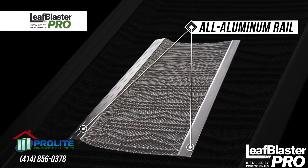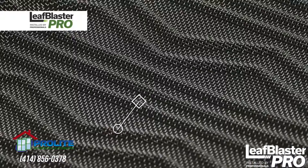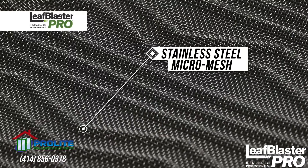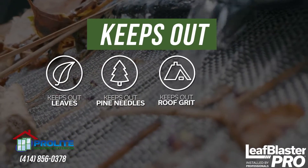It starts with a sturdy all-aluminum rail, providing strength and rigidity under wet debris. It's supported by stainless steel micro-mesh, capable of filtering everything from leaves and pine needles to roof grit and pests.